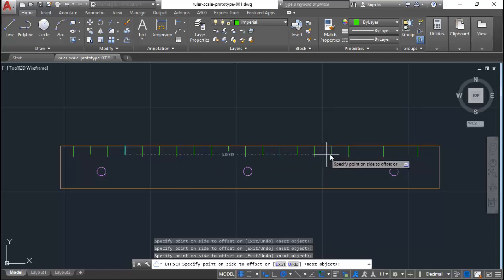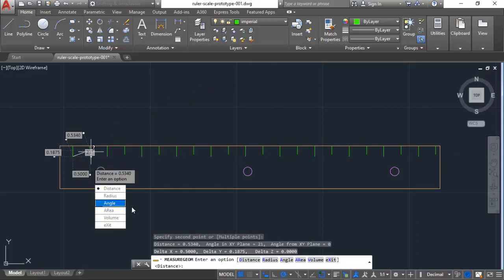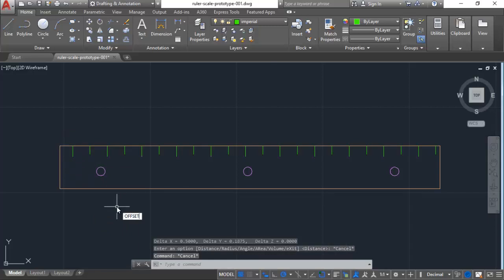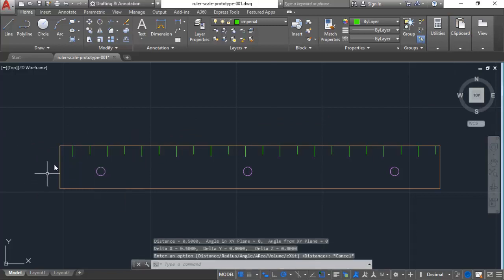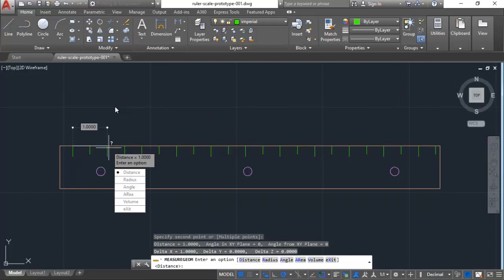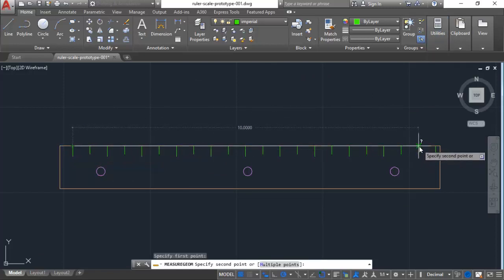Now I need to come back and verify the marks are correct. Using the distance command — you can also key in DIST — it's telling me that spacing is exactly half an inch, perfect. I'll measure another spot: one inch, that's correct. Measuring overall from the first mark to the last, it should be 10 inches — looks good.